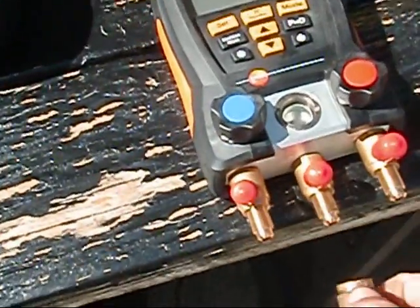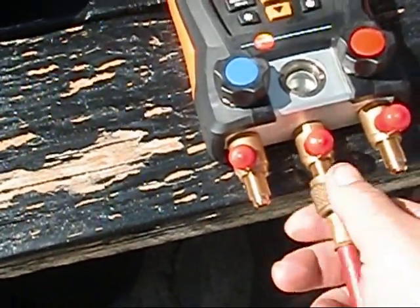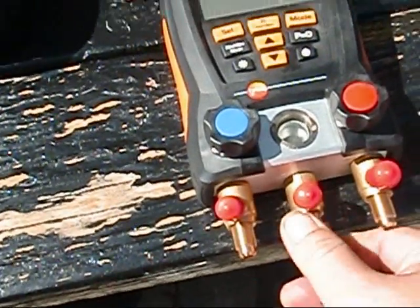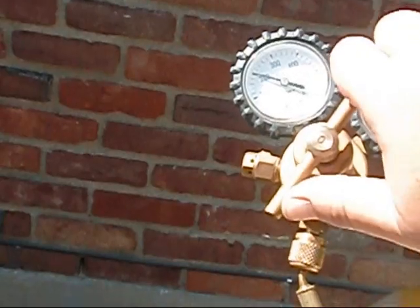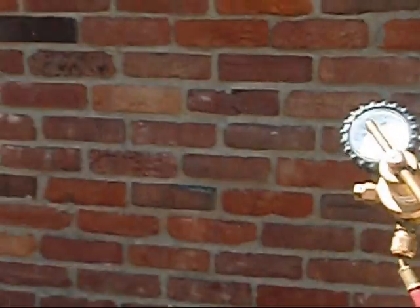Basically what he told me to do was take your nitrogen, hook it to your inlet port here, and bring it up to about 250 psi. But I'm not going to throttle that much through it.